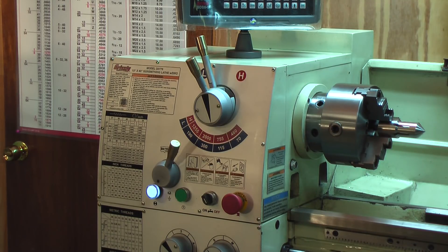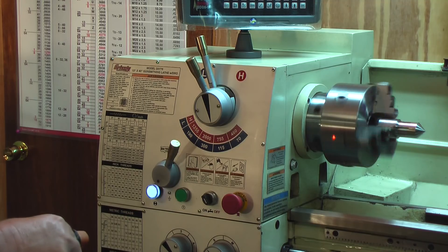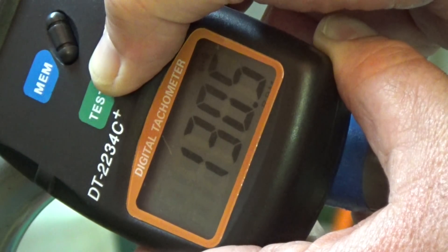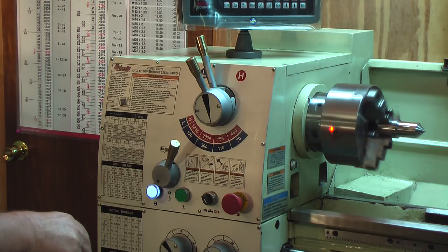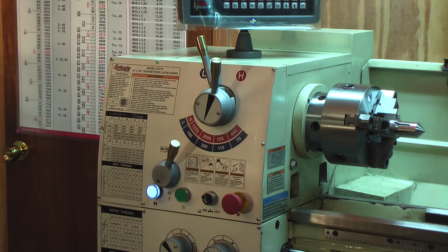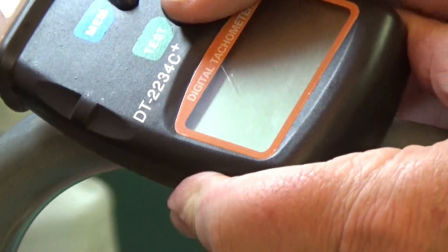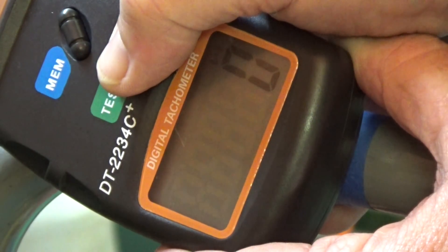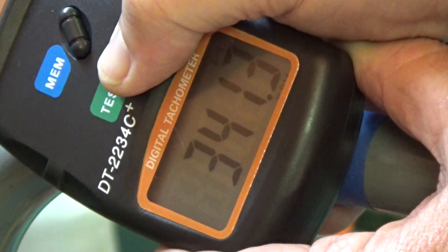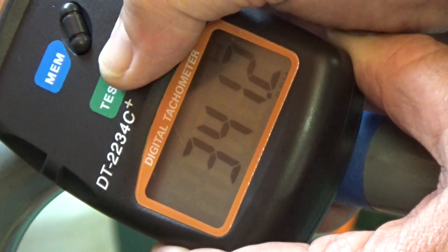Now this is 115 on the dial — reading about 130.5. Now we're at 300 on the dial, reading about 341.